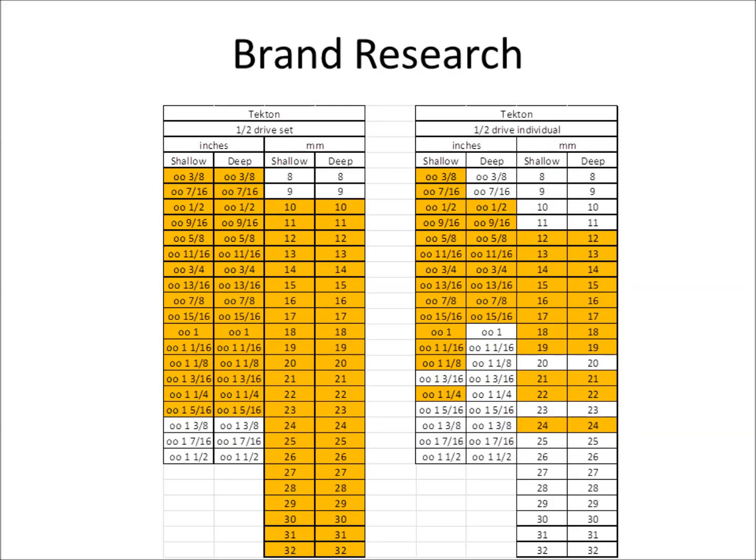Here's the Tekton half-inch drive set. It's missing some SAE sockets at the bottom or top end, but with their millimeters it's pretty nice. With half-inch drive I'm not worried about the smaller sizes like 8, 9, or even 3/8 and 7/16 — those are covered by three-eighths and quarter-inch drive sets. But I am concerned with the bigger ones. And again, they make a lot of sockets that they don't sell individually, which is frustrating.